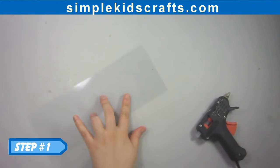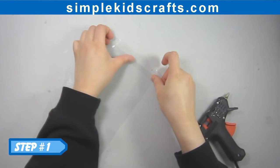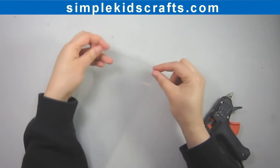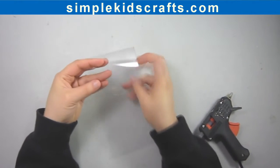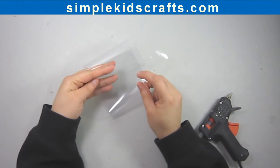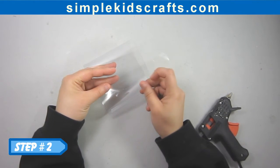Step 1: Put tape on the cylinder to set the shape. Step 2: Fold the acetate sheet forming a cylinder.